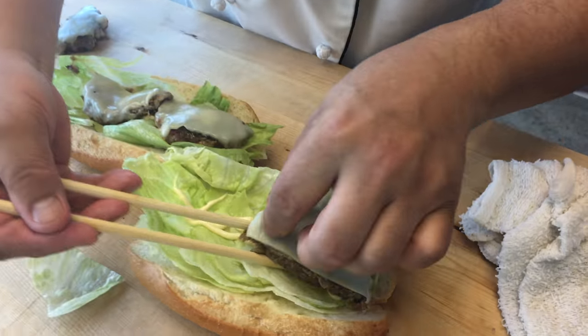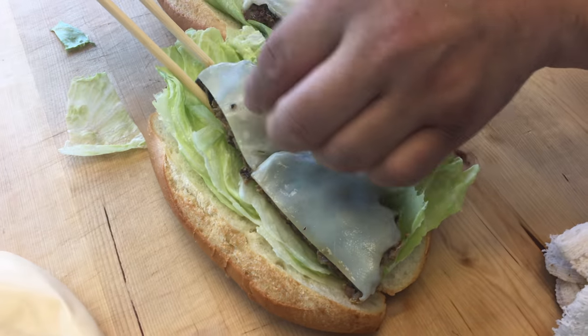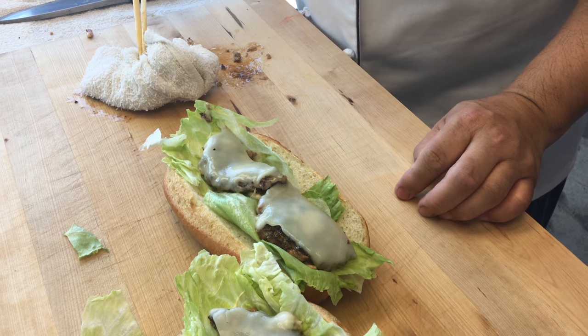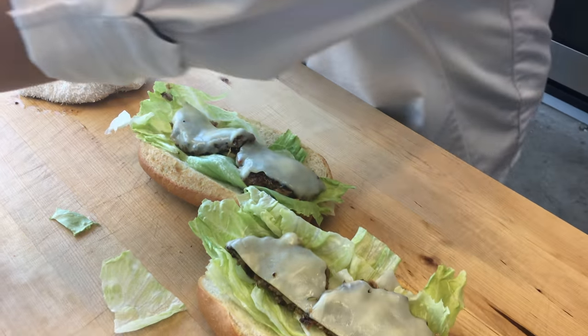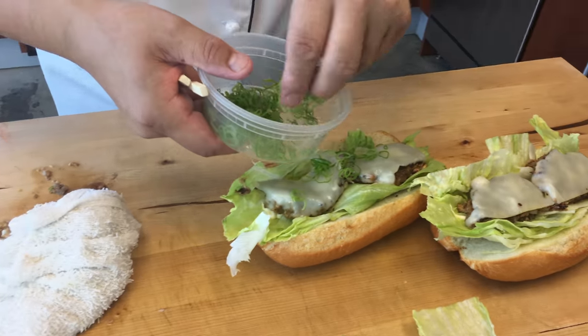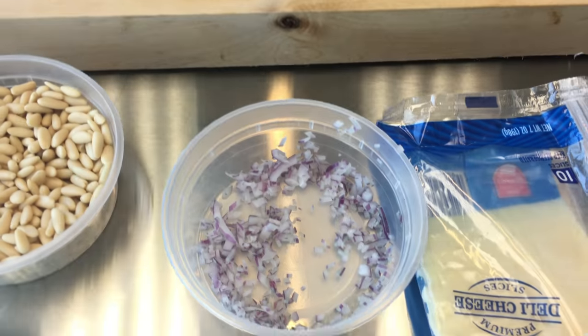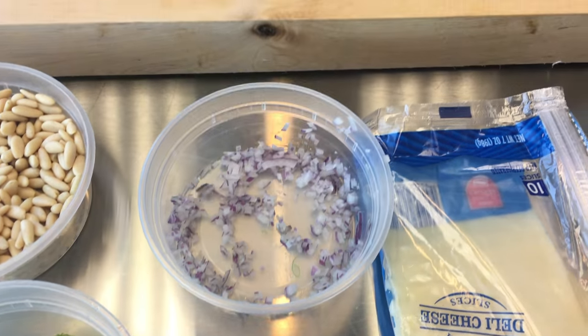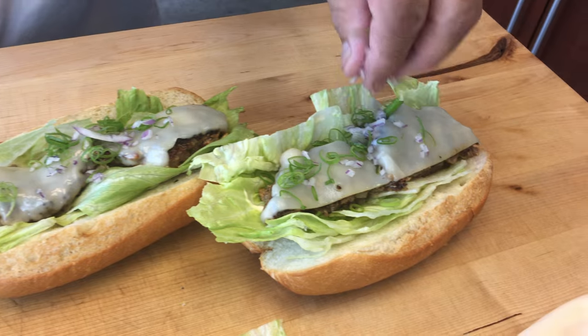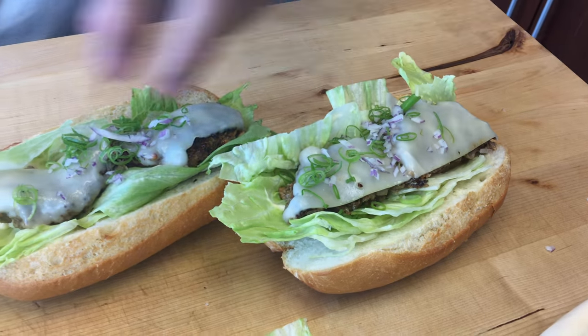This is great, Hiro. So good. What else? That's it? That's it for me. How about scallions? Why not, right? Scallions? Okay, a little seasoning. And how about some chopped up red onion? What a meal.